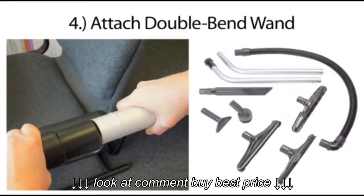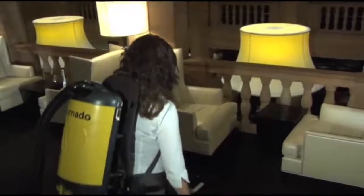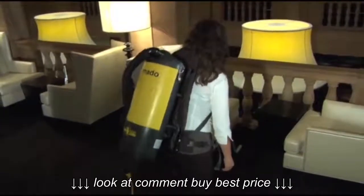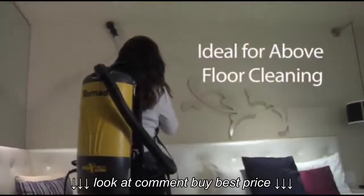Lastly, attach the double bend wand with the appropriate tool. The double bend wand allows the operator to quickly clean both hard and soft floor surfaces, as well as those high, hard to reach areas.